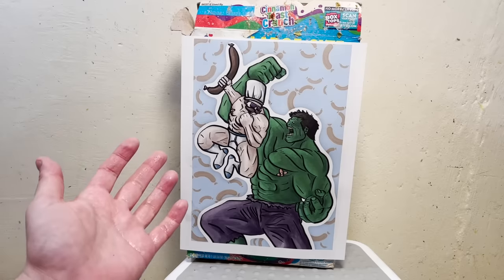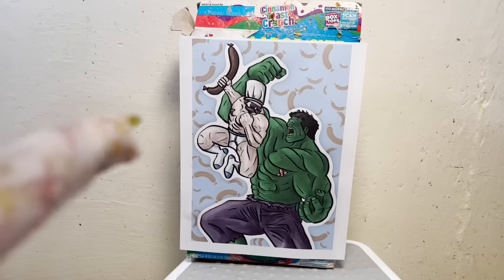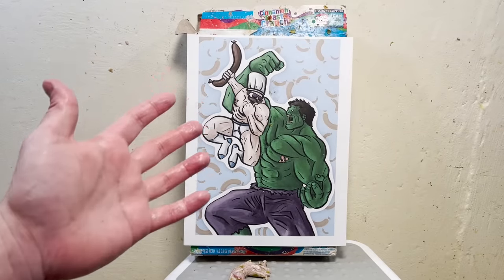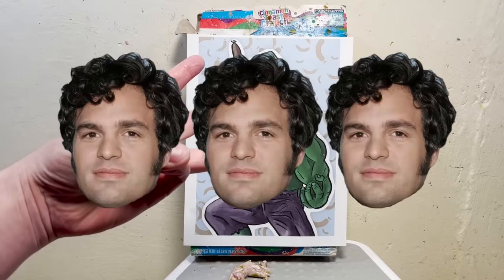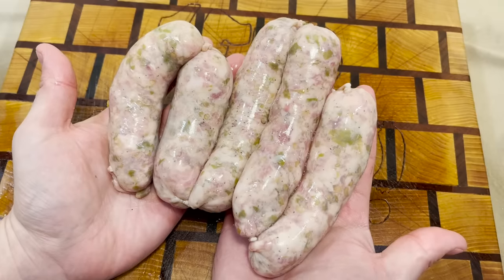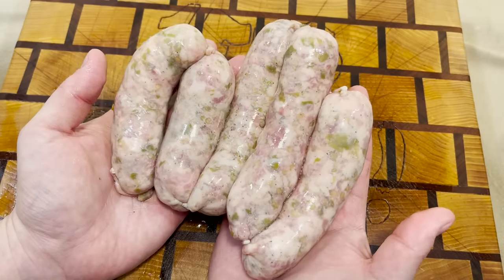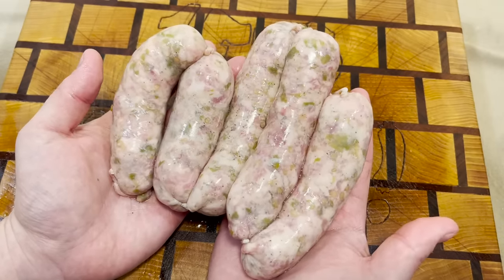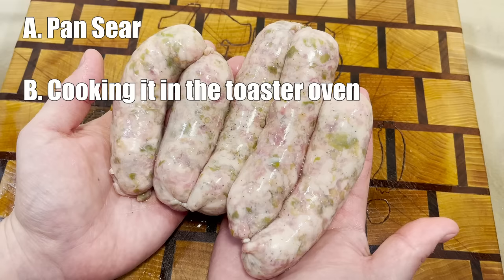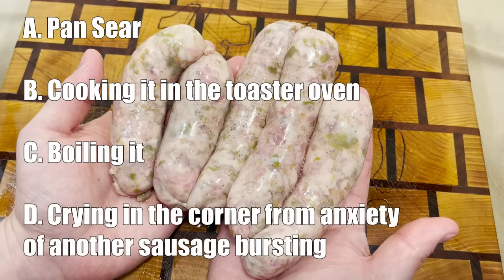What's going on with our nipples? So will it blow? Solid hit. I'm going to have to give that 'will it blow?' three Mark Ruffalo's. Boom. And now for a pop quiz: due to the overwhelming amount of liquid in these sausages, what is the best method of cooking? Is it A — pan sear? Is it B — cooking it in the toaster oven? Is it C — boiling it? Or is it D — crying in the corner from anxiety of another sausage bursting?